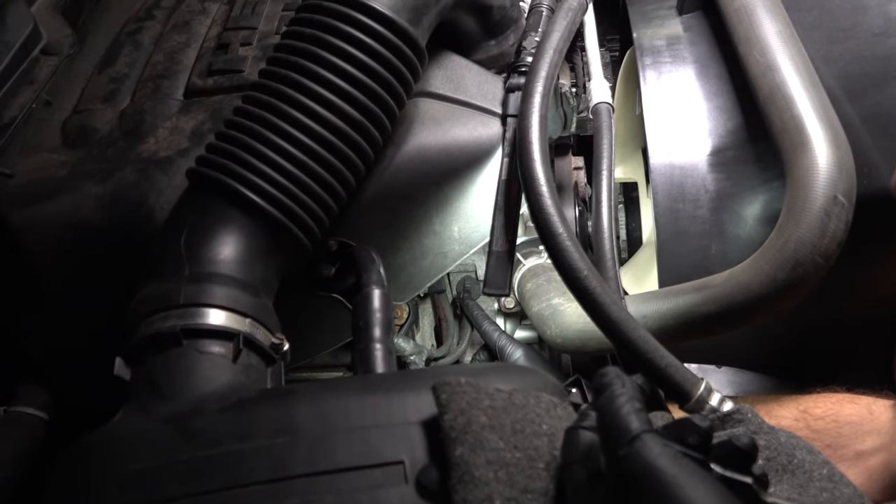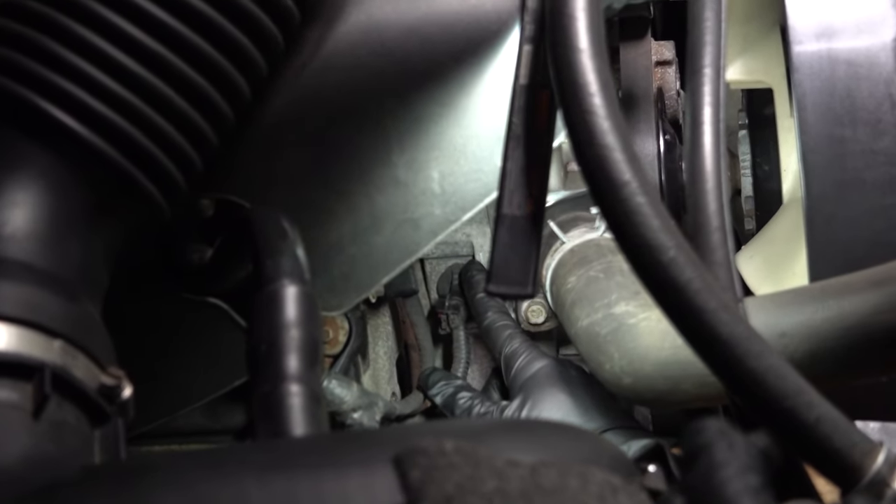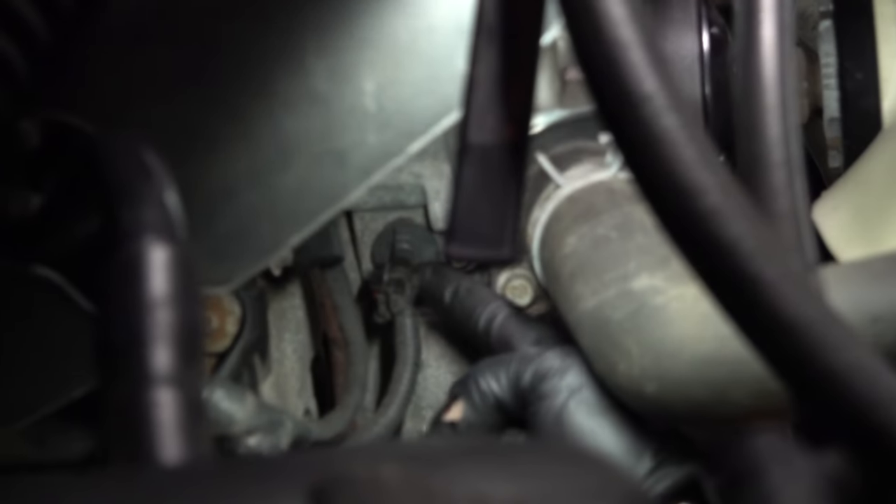We're going to go ahead and replace our cam sensor. It's located right behind our water pump in the timing cover. This is the unit right here.